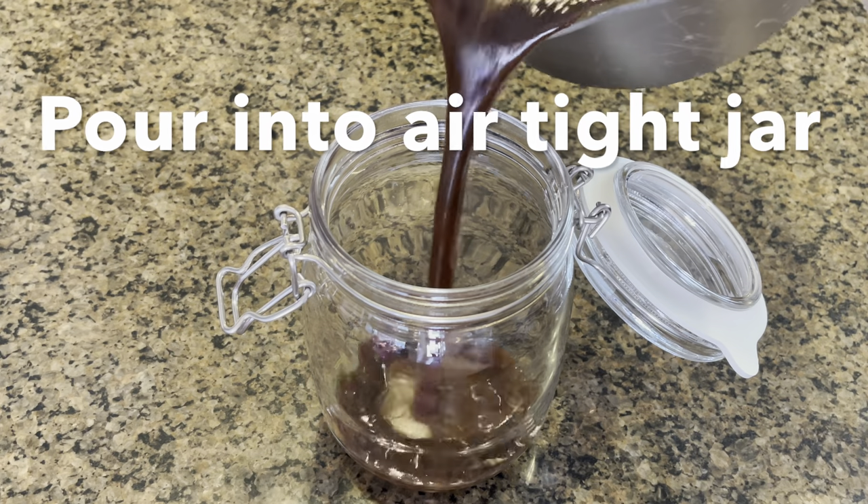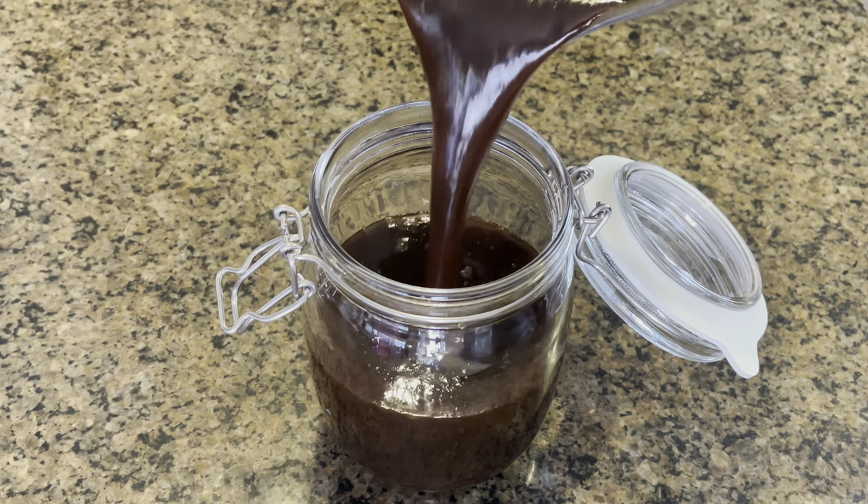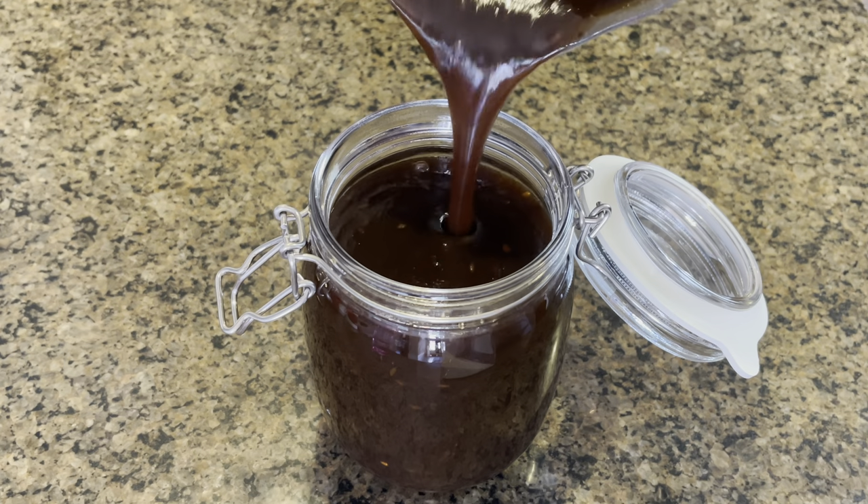Once it has cooled off, pour it into an airtight jar and store it in the fridge for up to two months.